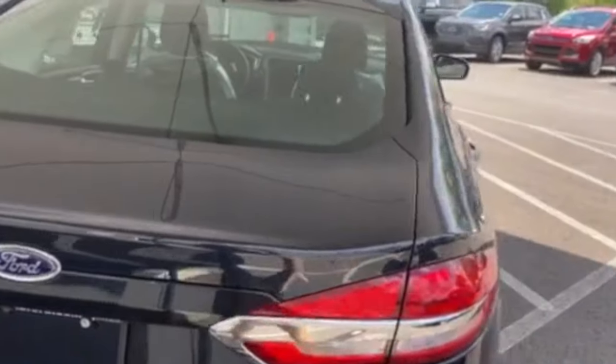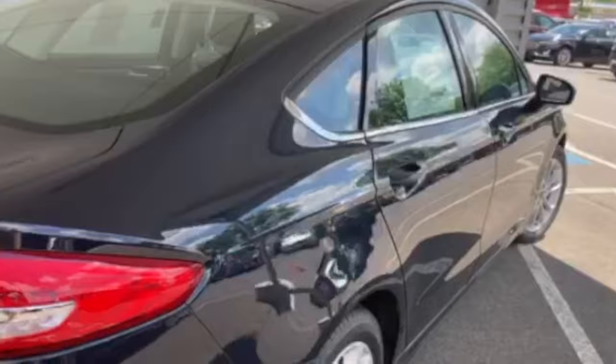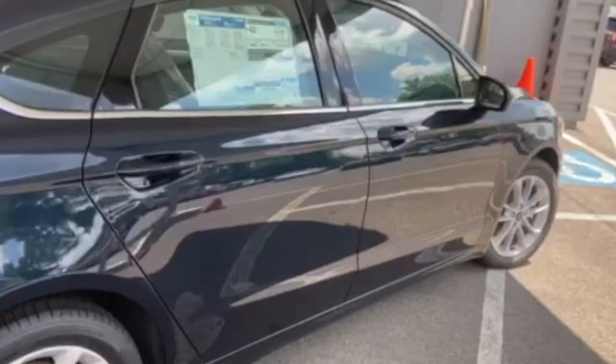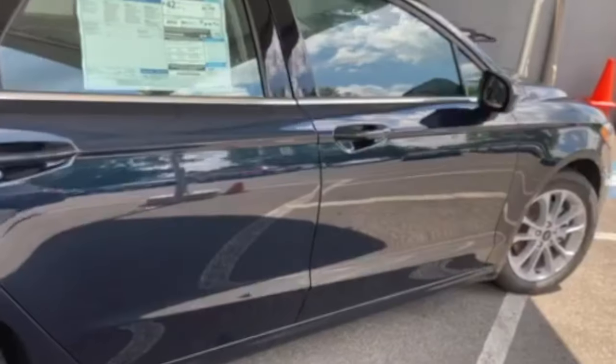The vehicle does have three warranties: a three-year 36,000 mile vehicle warranty, a five-year 60,000 mile powertrain warranty, and an eight-year 80,000 mile warranty on the battery itself.